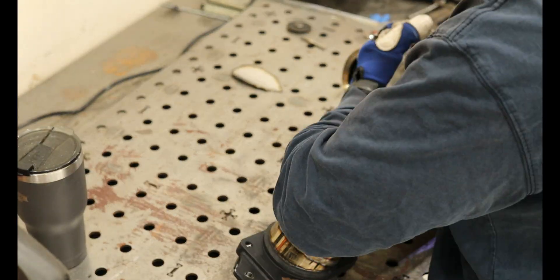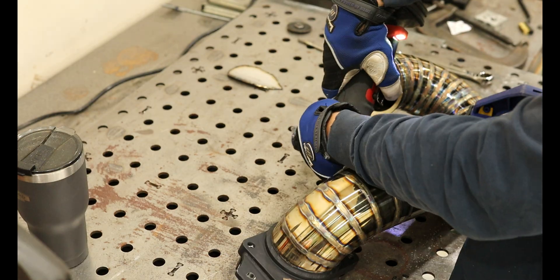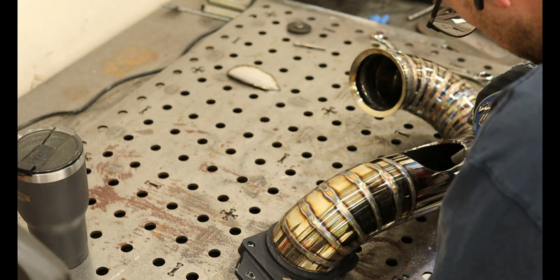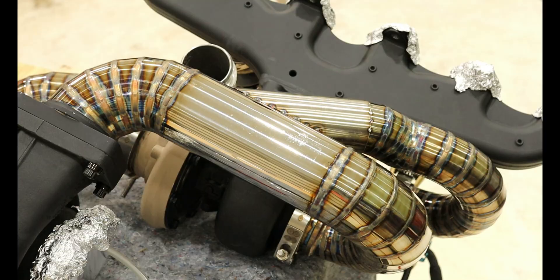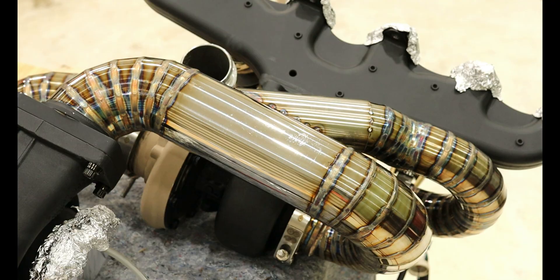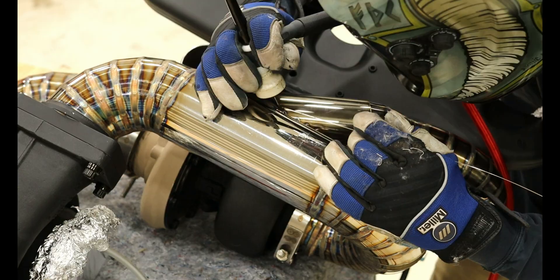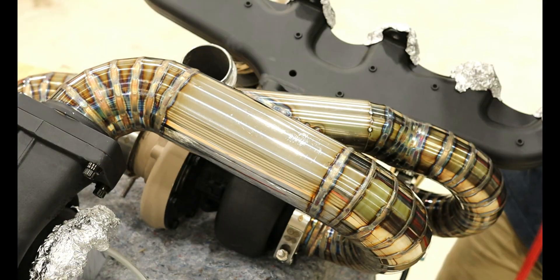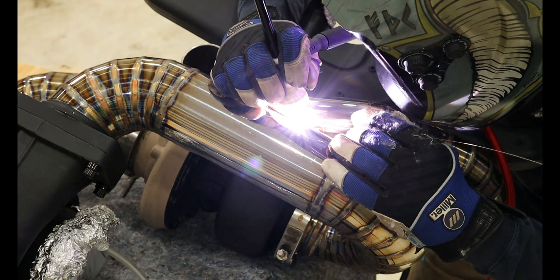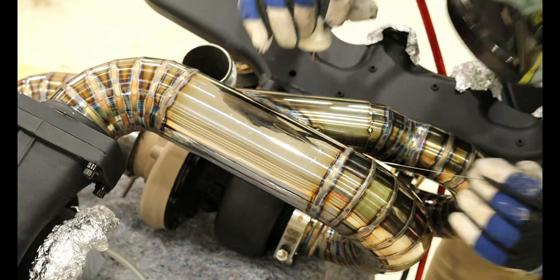It honestly came out much better than it should have. I welded as much as I could with everything connected to prevent warping. I then took it off and welded the rest I couldn't reach — however, it did warp on me. I'm just praying it stays sealed, but I'm fairly confident it will. If not, I'll have to cut a section and clock it appropriately, so at least it should be fixable. I reinstalled everything onto the truck and will be painting everything once I finish the downpipe and the intake side to prevent any damage to the paint. I'll shut up now so you can enjoy the pictures in peace. Thanks for watching.